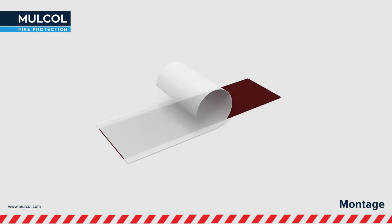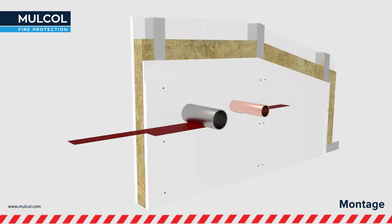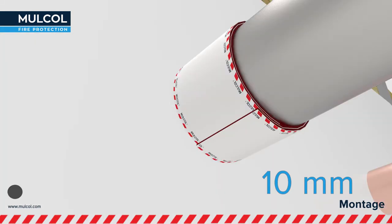Remove the protective sheet at the back of the Multi-Therm Bandage. Apply the bandage around the pipe such that the underside of the closing side has a minimum of 10 millimeters overlap, and press it firmly.